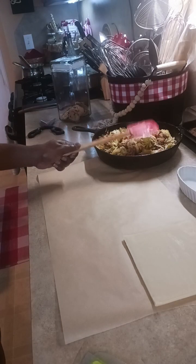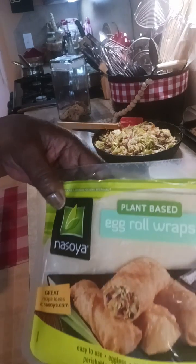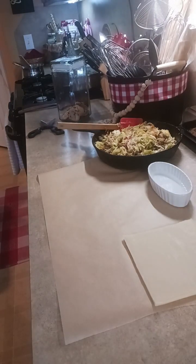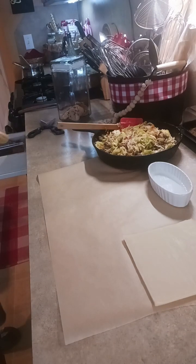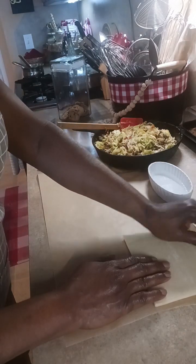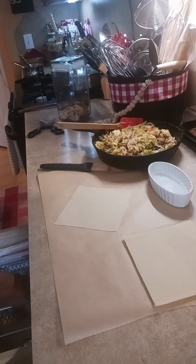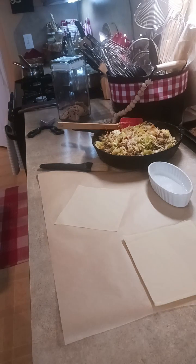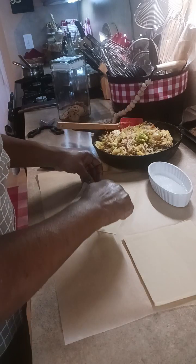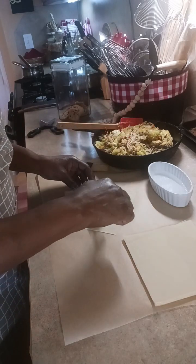Alright, now we're getting ready to wrap our egg rolls. I have a little bit of water here, and here are my egg roll wrappers — they're plant-based. I need a brush to seal the egg rolls once they're wrapped. Let me rinse off a spoon and I'll show you how I wrap them.